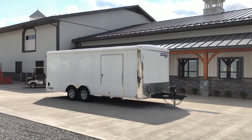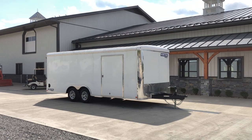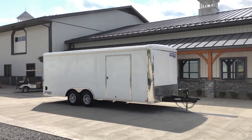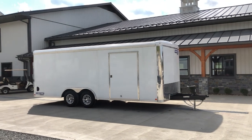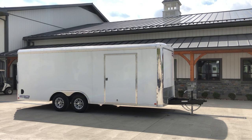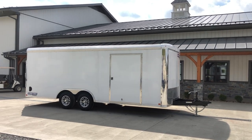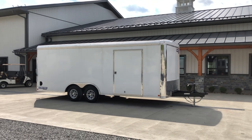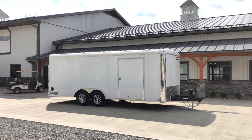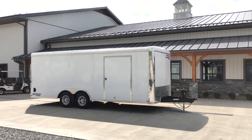Hi guys, Greg at Best Choice Trailers. Today we're going to take a walk around a ShoreTrak STRCH Pro Series Round Top Car Hauler. Shown here in white, it's got the ramp door at the rear, and it comes with a 9,900 pound GVW and 5,200 pound axles. I wanted to walk you around this because this particular unit has changed a little bit in the last year — ShoreTrak continues to add features, and I want to showcase some of those new features for 2021.